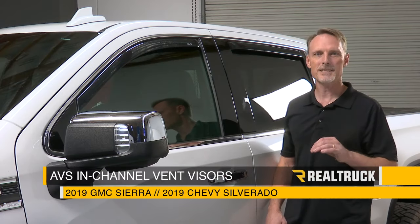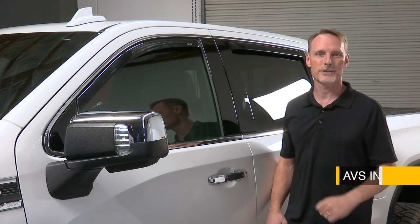Today we're going to install the AVS in-channel vent visors on this 2019 new body style GMC Sierra 1500. This is the same install for the Chevy Silverado. Let's go ahead and get started.